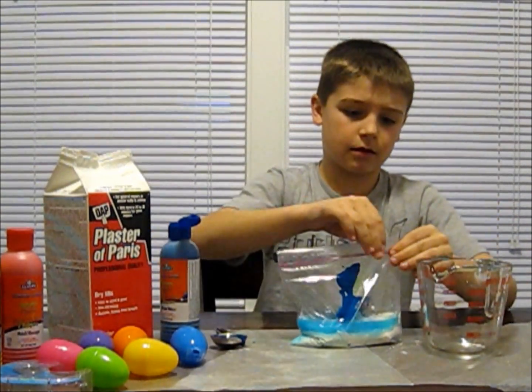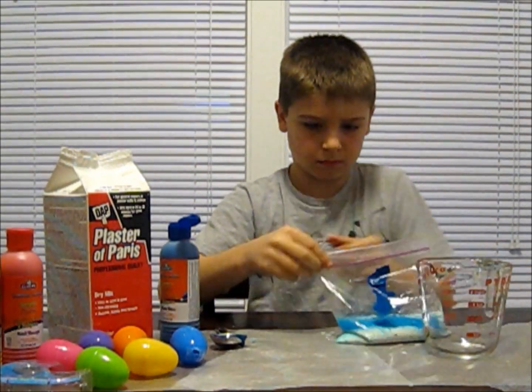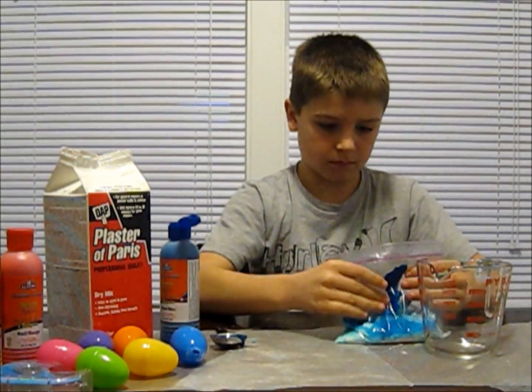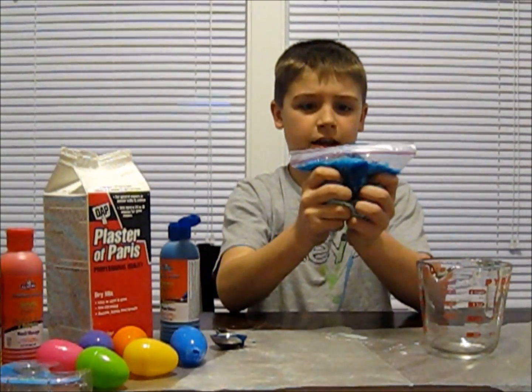Then seal your ziplock baggie all the way and make sure you get all the air out. Then mix it all together.